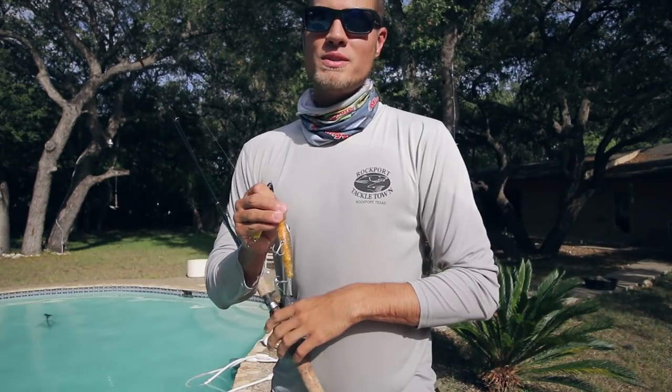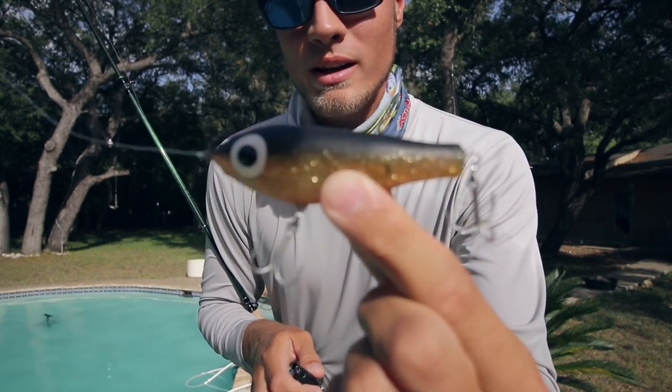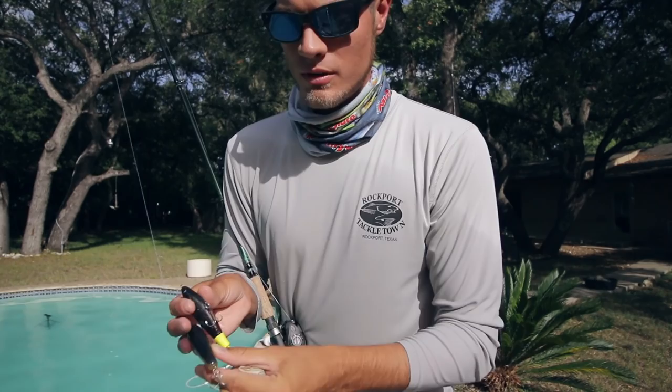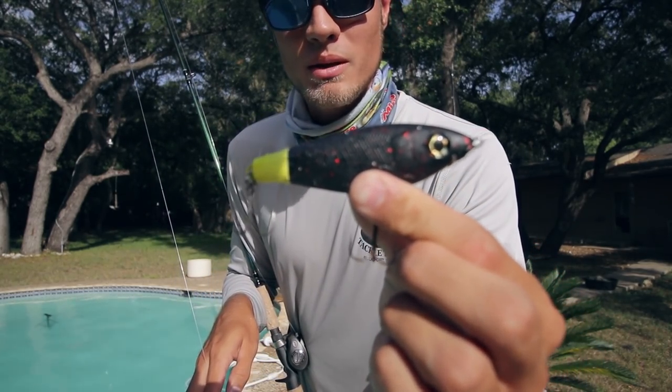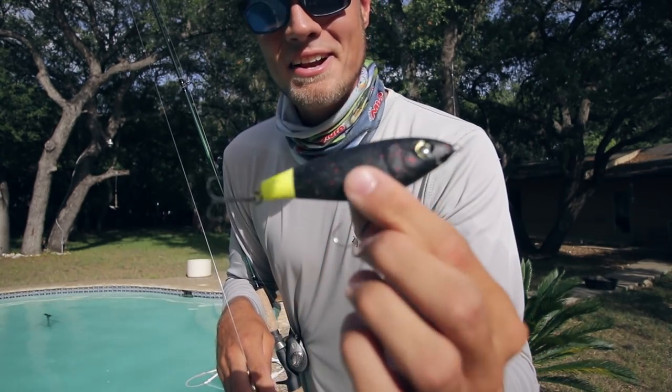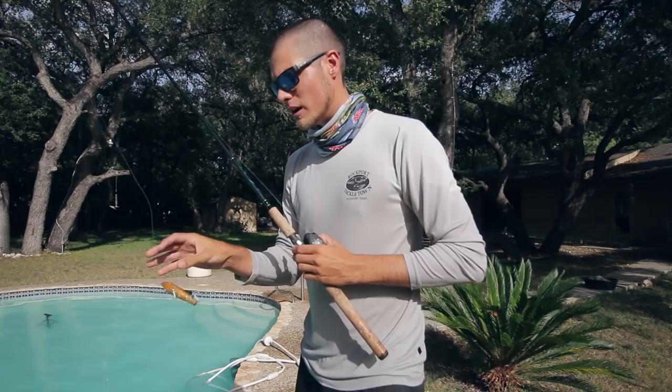The first pair of lures we're going to be testing is Paul Brown Fat Boy — look at that guy — versus the knockoff, Tsunami Big Boy I think it's called. Very creative name, Tsunami. First up we're going to do the original Paul Brown lure.